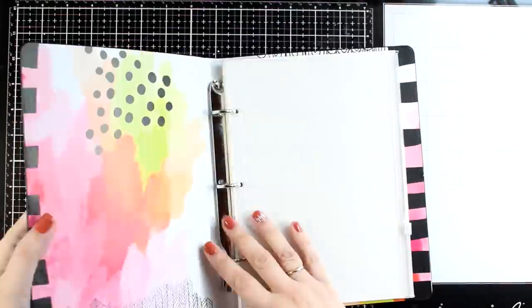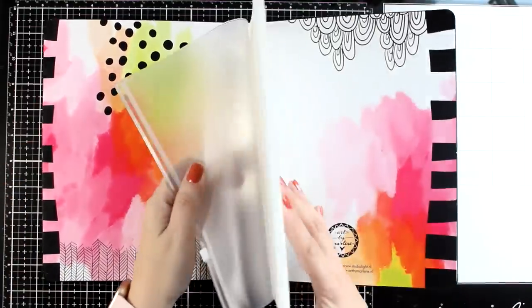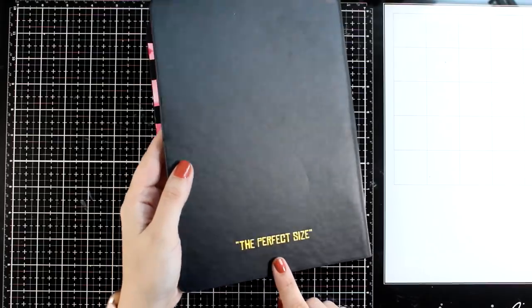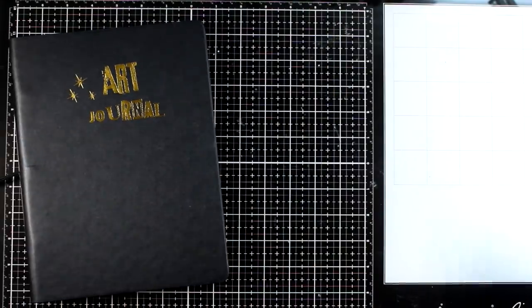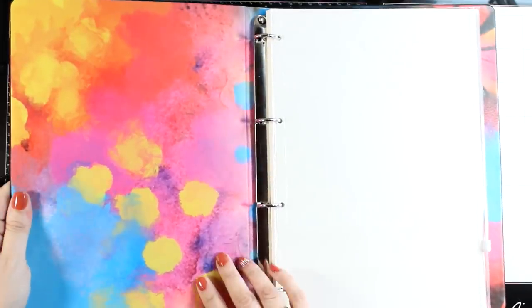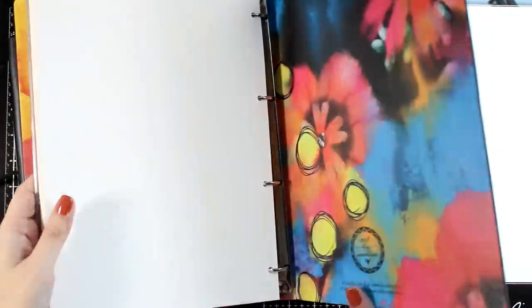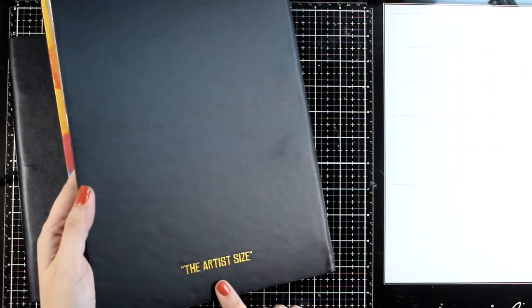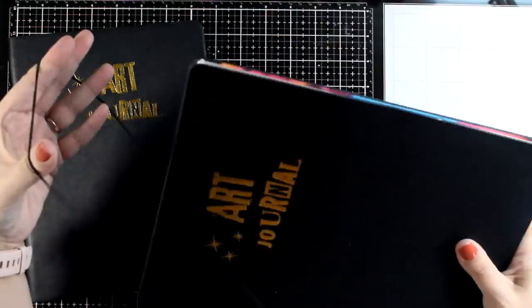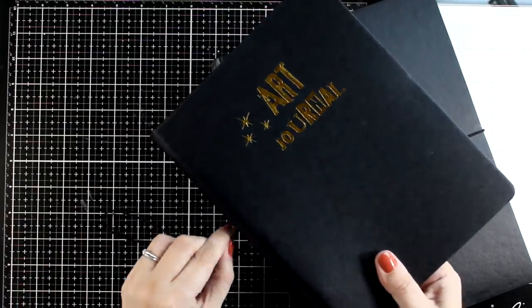This is the next in size, it's called the perfect size, and again you get the ziplock. Here is the art on the inside of all those covers. The pages here are about 7 by 9 inches. And this is the largest one, called the artist size, where the pages are about 8 by 11 and a half. Again for these sizes you will find all the refills in white watercolor paper, in craft, as well as in black.